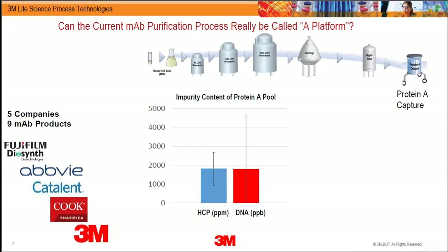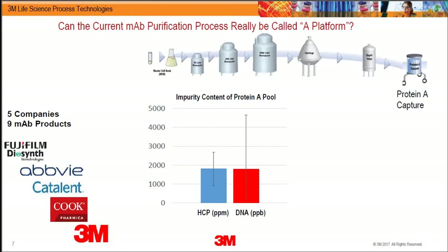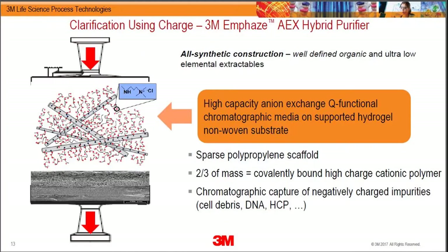Looking at three products across companies like AbbVie or Regeneron, if you utilize a conventional platform you can get 200 parts per million in one case and 2,000 in another. People have come to accept that, and because of that, every single product causes you to engineer the process essentially from scratch.